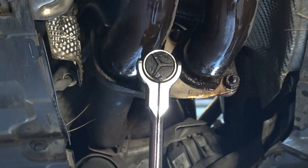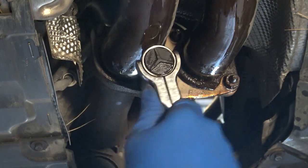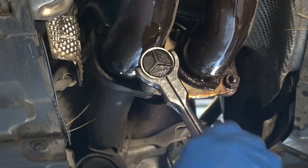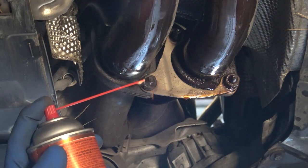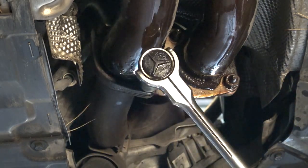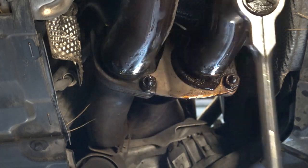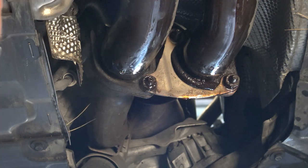Then you go to take it off. Once it breaks loose, just loosen it a little bit. Spray the threads back down, spray down the threads again with Knocker Loose, and tighten the bolt and the nut. Spray it down, and I keep doing that process over and over.